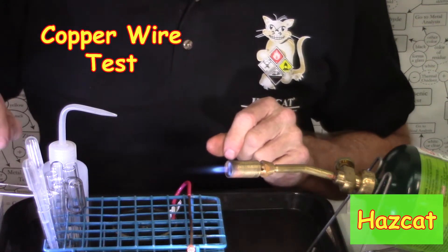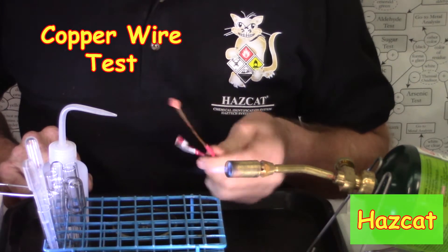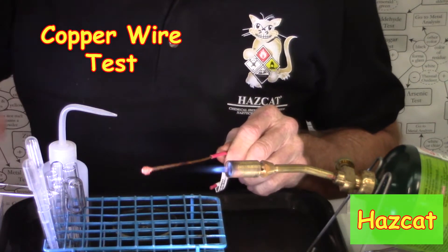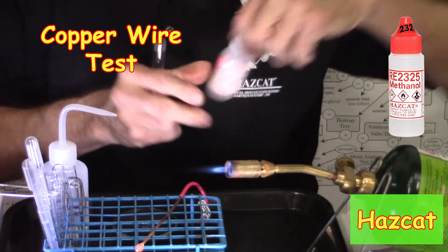Today we are going to conduct a copper wire test. First thing we need to do is clean the copper wire surface, and we will do that by taking a half inch of RE2325 in a test tube.